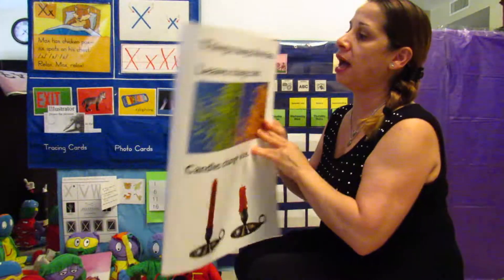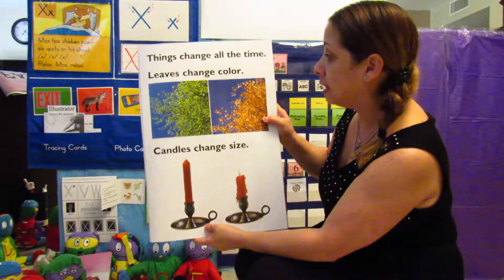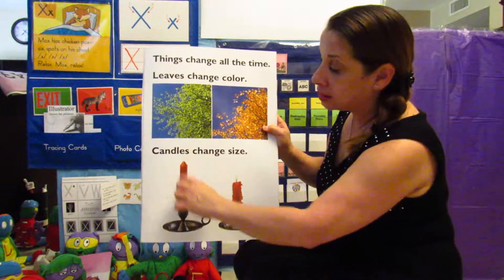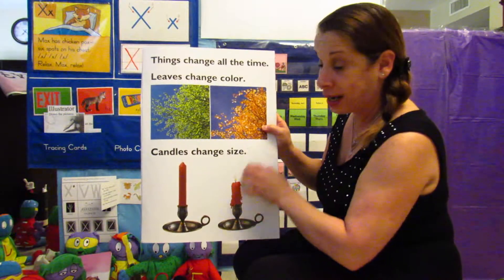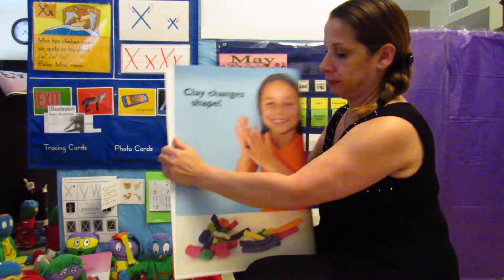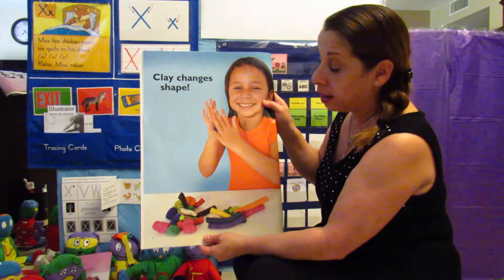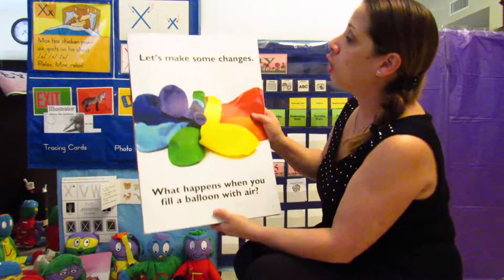Things change all the time. Leaves change color — they were green and then in a different season they become orange, almost yellow. Candles change size: when you burn a candle it changes size and the way it looks. Clay changes shape, which is like Play-Doh — when you take Play-Doh and start making different shapes you get different things out of it.